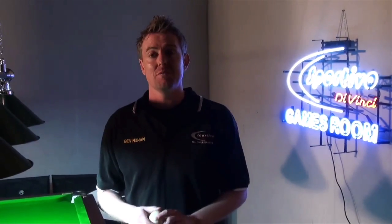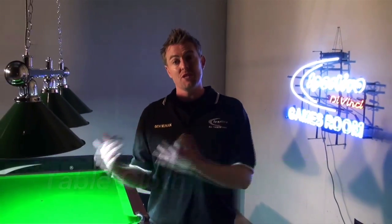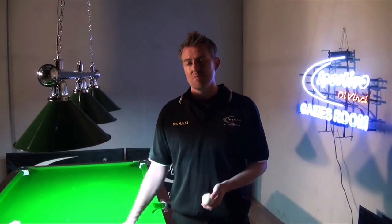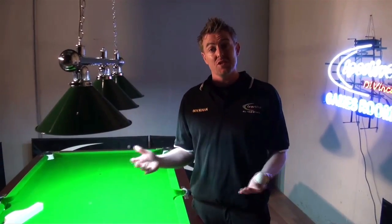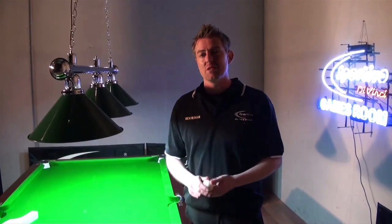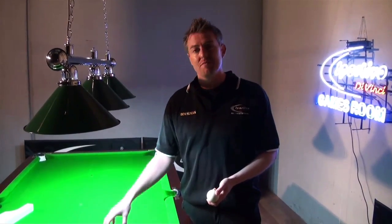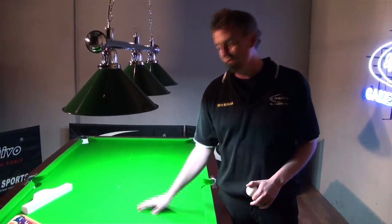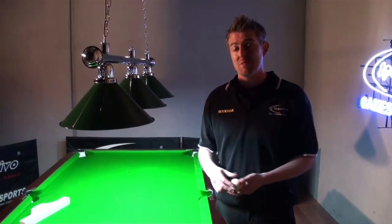In my opinion, the most important part of a table is the cloth. Competition players notice it a lot more often than your standard pub player, but it really is the most important part of the table. Most home tables try to go for the cheaper option — they'll buy a cloth from a factory that is really thick and can get knots in it really quickly. If you've ever noticed at home or in someone else's house, it fluffs up very fast. It doesn't have to be played on very often — just moisture in the air and it just fluffs right up. It ends up being tough to play on, you have to re-cloth it more and more often, and it just gets more expensive.